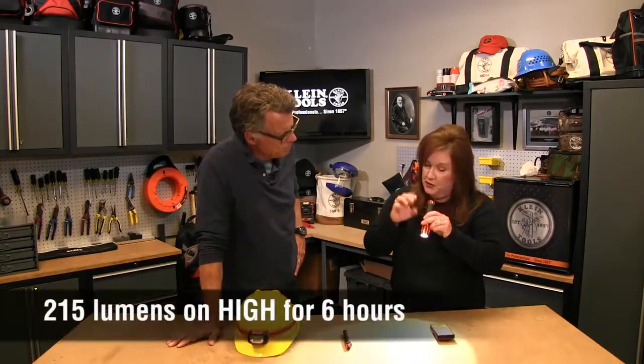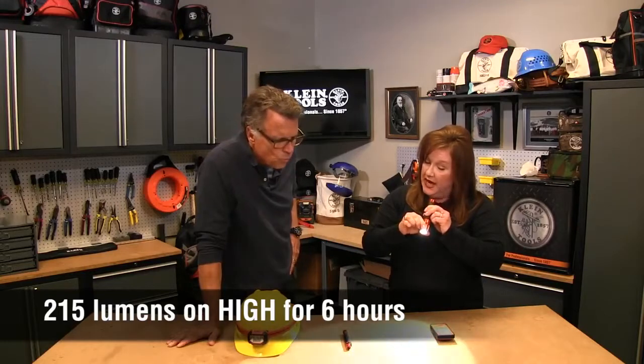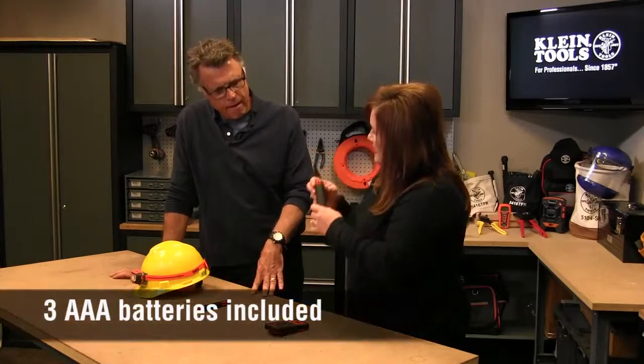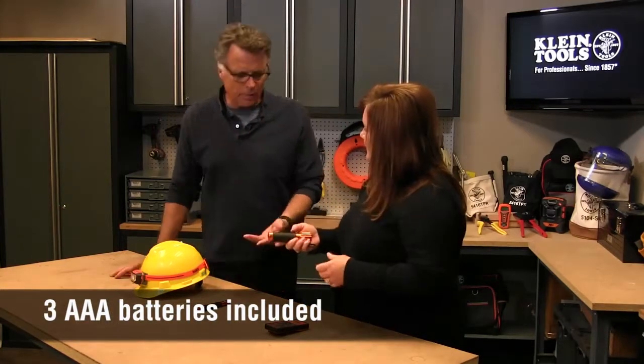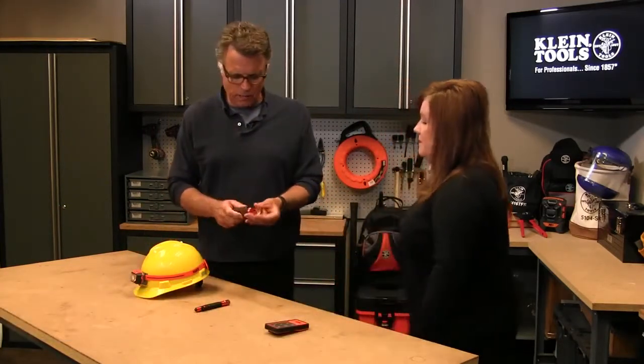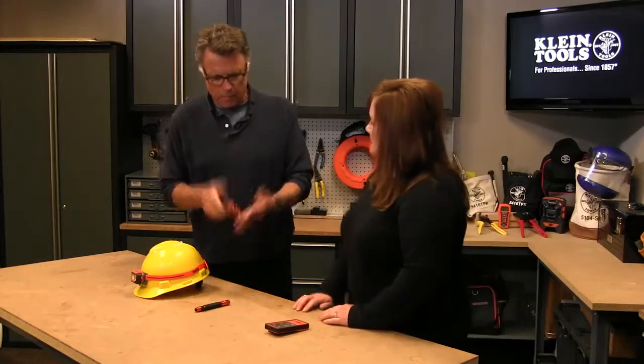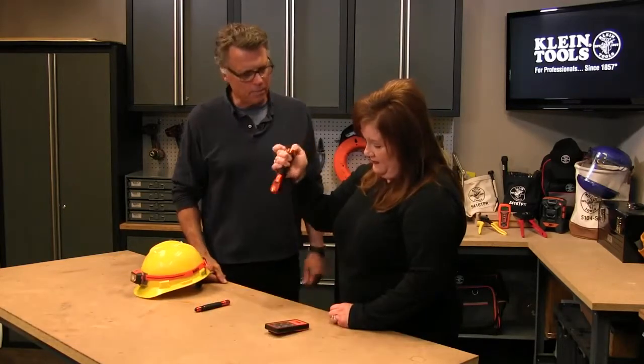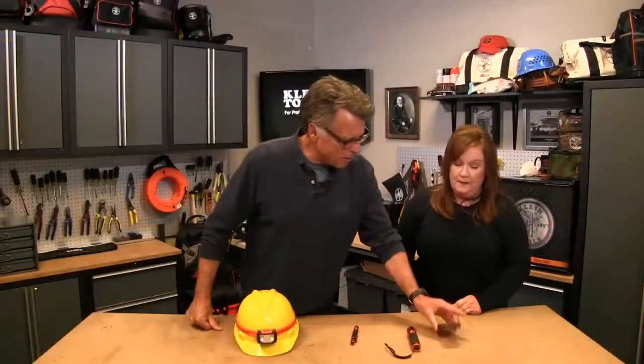This one shoots 100 to 215 lumens and will last for six hours, running on three AAA batteries. LEDs just last a good long time — that's the nature of the beast. And again, a 10-foot drop, no problem — rain resistant as well.